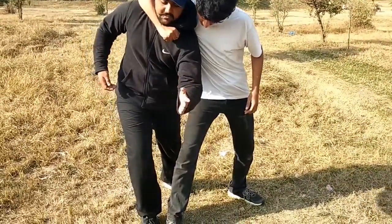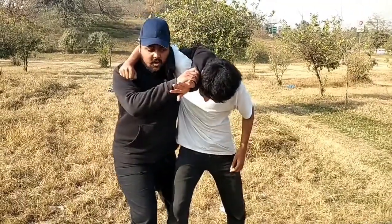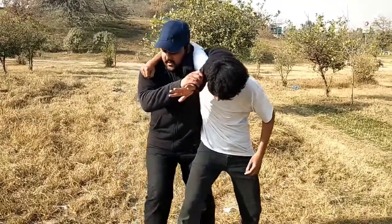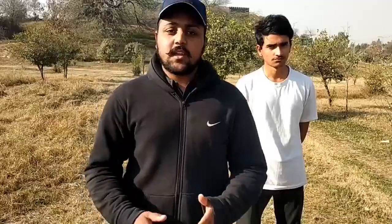And your hand will go up here. You have to hit it with your hand, and put it straight behind you. And lock it here. This is the first technique.